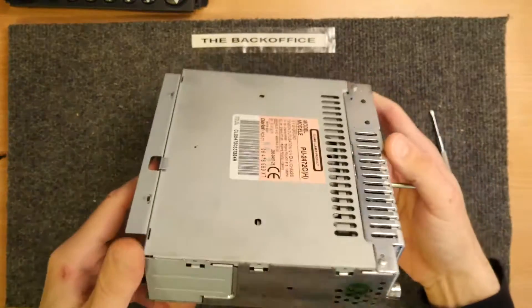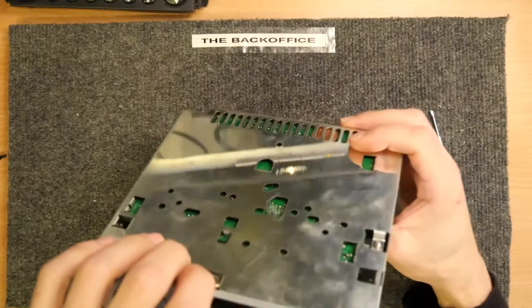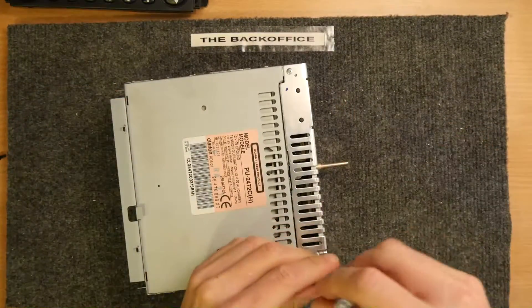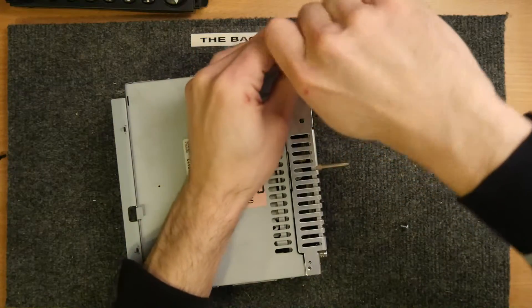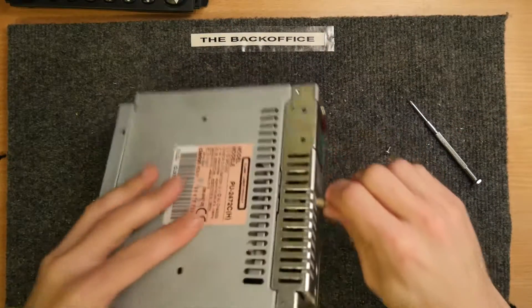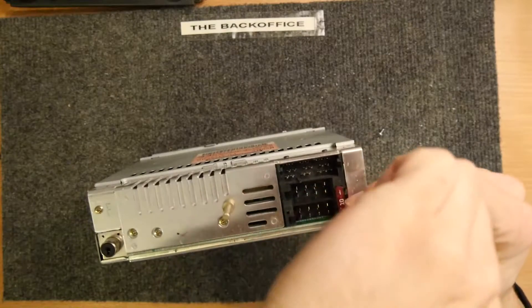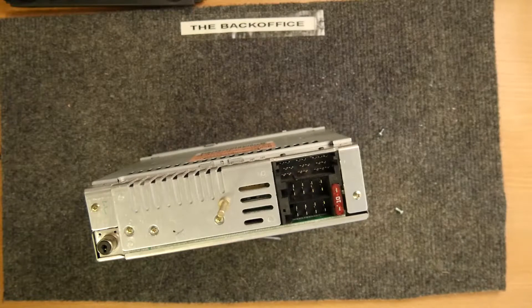Not a lot to see really from here — it just looks like a metal can, probably designed for multiple front panels to fit in different vehicles. I've never really looked inside a car CD player before, so let's attack the visible screws. There are a couple more screws on the back — crikey, that's tough. That one's not going anywhere, neither is that one.